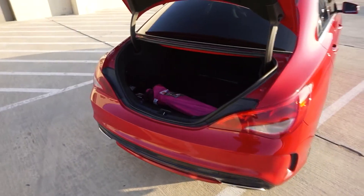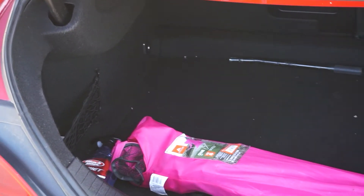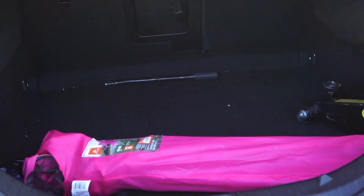Last, I just wanted to show you all the trunk space — it is pretty spacious. I had to clean it out because I had filled it up with so much stuff from my move. That's about it! Thank y'all for tuning in — don't forget to like, comment, and subscribe, and I will see you all in the next video.